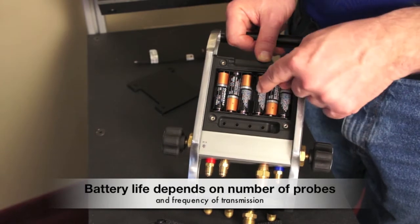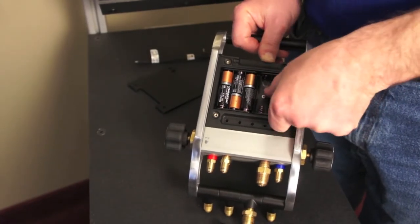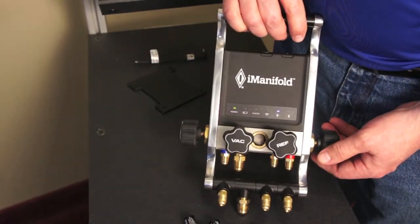If you had to, you could take out any three of these cells and the iManifold is still operating off of just three batteries.